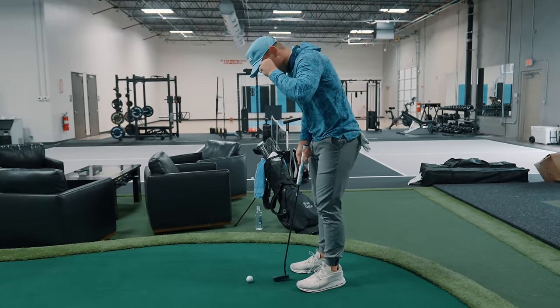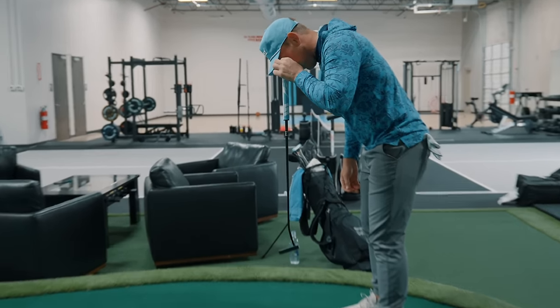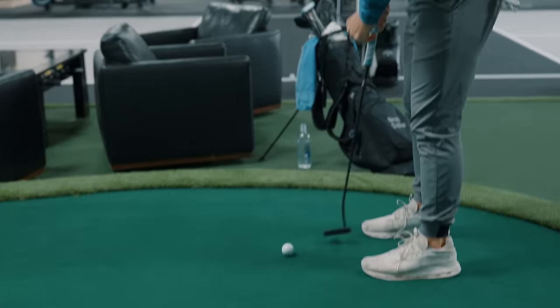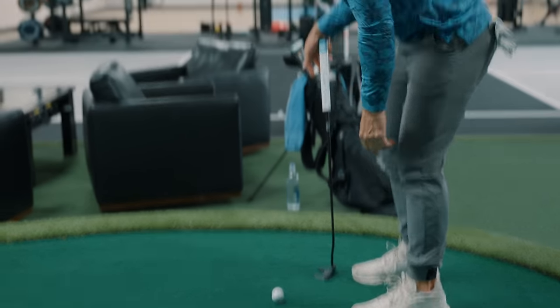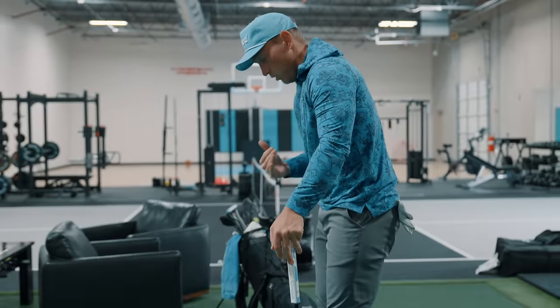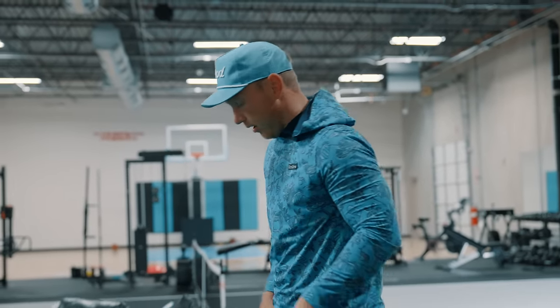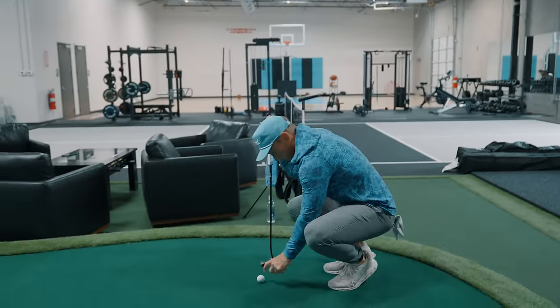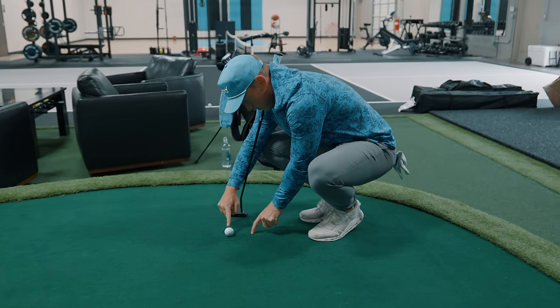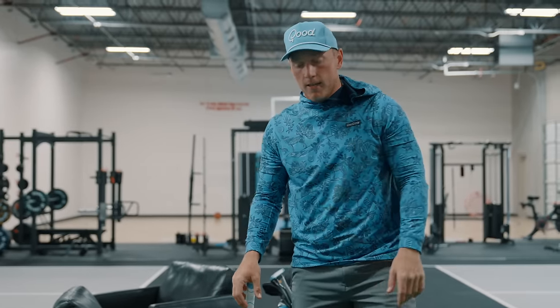The first tip is about setup: having your eyes just barely inside the ball or directly over top of the ball. I want to check right here where the shaft is going — my eyes are about right here compared to the ball, and that's kind of right where I want them. I always like my eyes being inside, even favoring more to the inside, rather than directly over the ball.